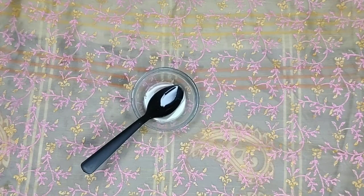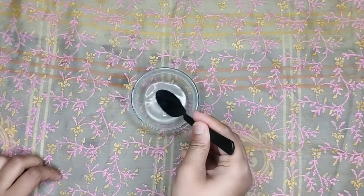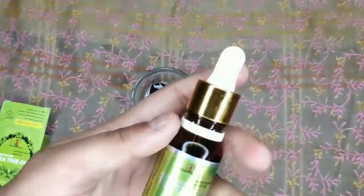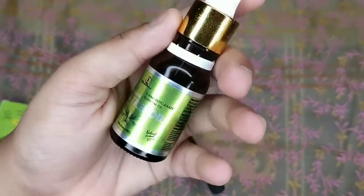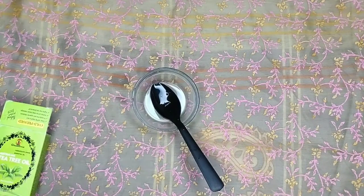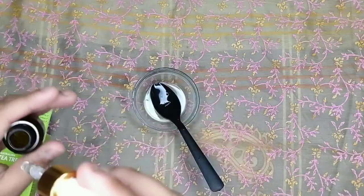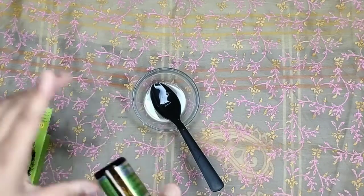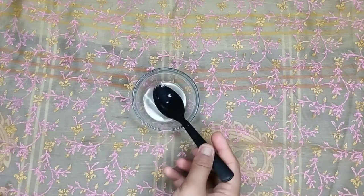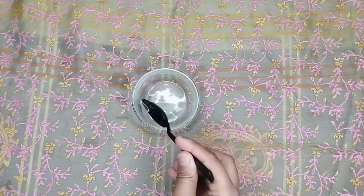We have to mix these two shampoos properly. Our next ingredient is tea tree essential oil — I am using Glamlis tea tree essential oil. We need to take 4 drops of essential oil. You can use any essential oil like rosemary or lavender; I use tea tree. We have to mix it well.